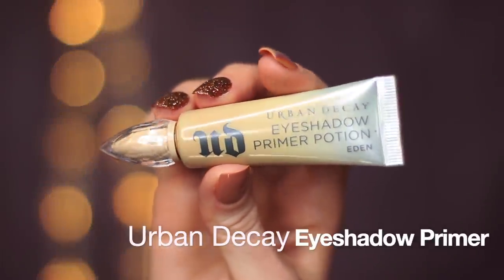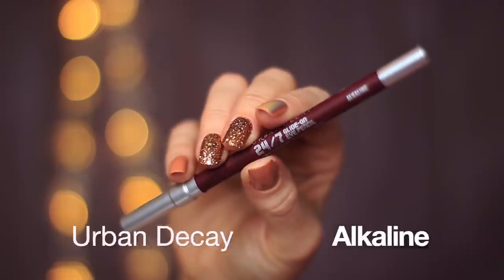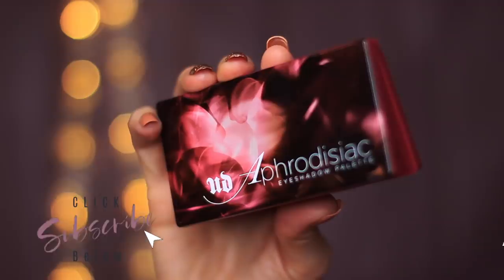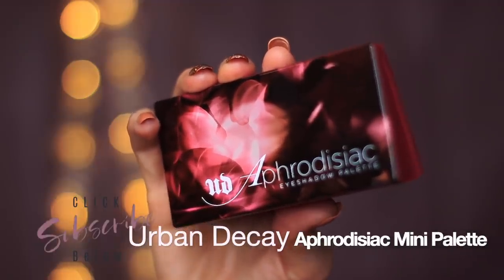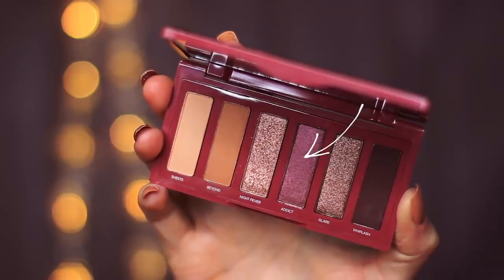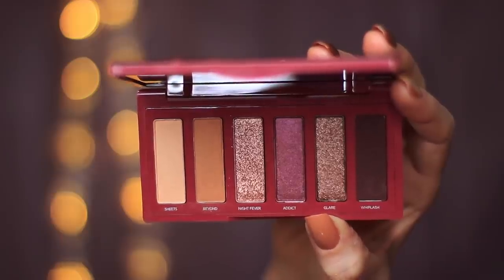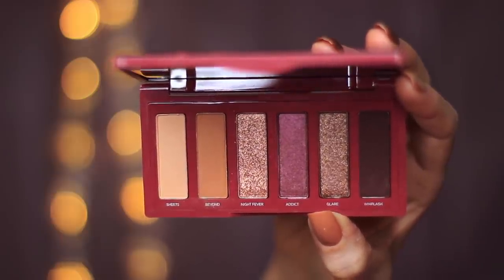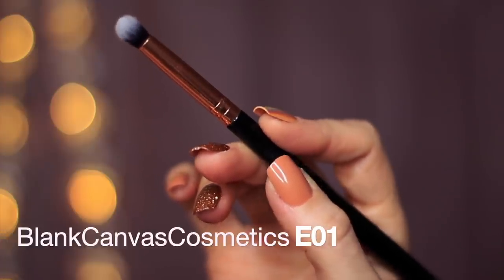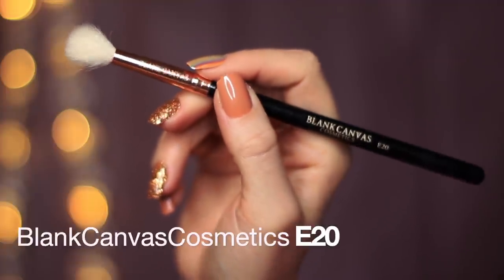To create this look, you are going to need an eyeshadow primer, a pencil liner — I'm using a deep plum shade. You're going to need two eyeshadows, and I'm using this purple-y tone and then this beige-y tone. In my next video, I'll show you how you can add some of the other shades, but let's just focus on two for now. You're also going to need a small brush — I'm using the E01 — and a fluffy brush — I'm using the E20.